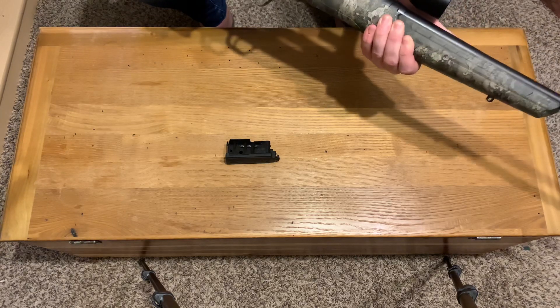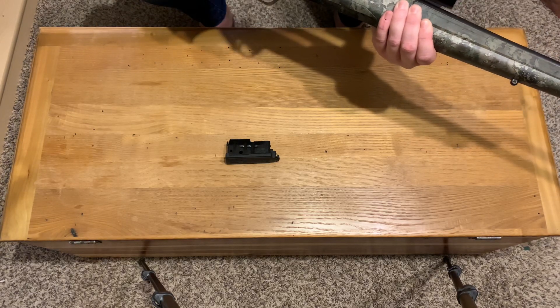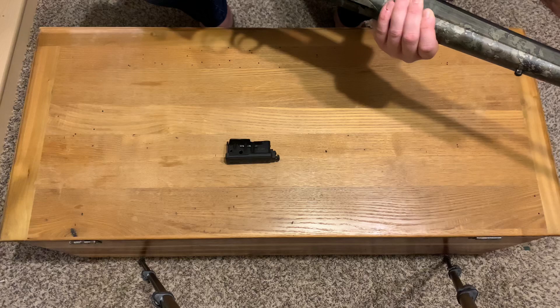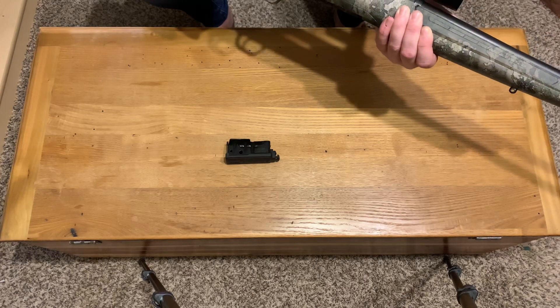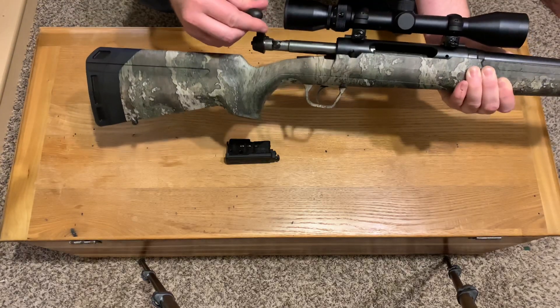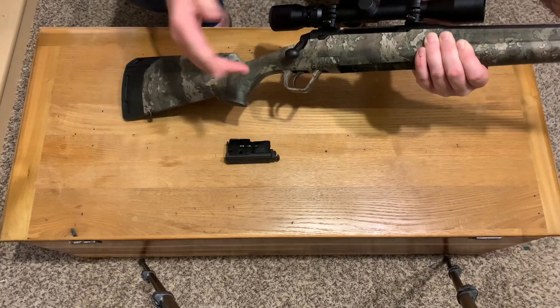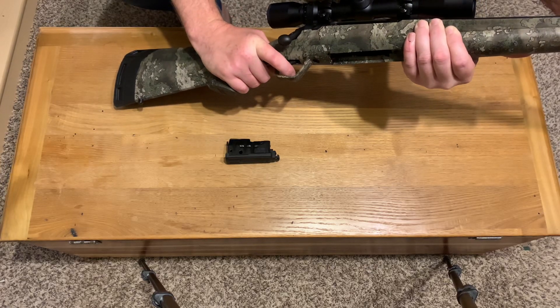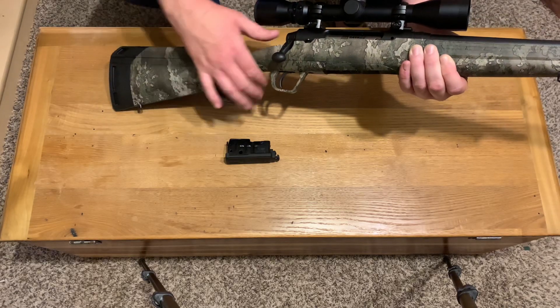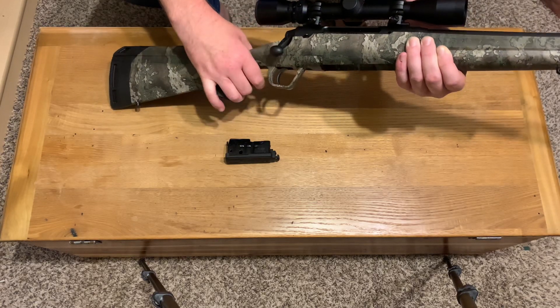The bolt is fairly smooth — it's the standard Savage bolt for the Axis that you've probably seen all over the internet. It's got some play in it but it's fairly smooth. The trigger... you probably want a little better trigger, but it's not bad. I want a little more trigger really. The AccuTrigger is probably gonna be a little better, but it's not bad.